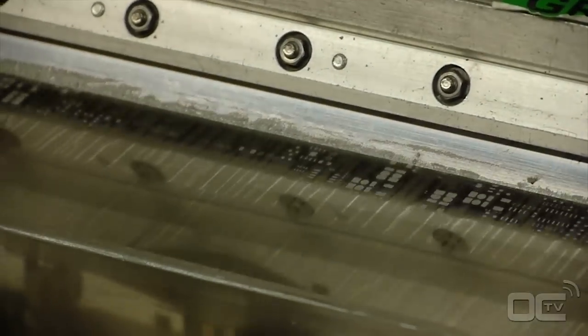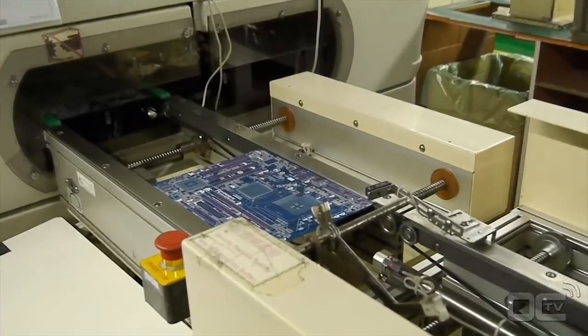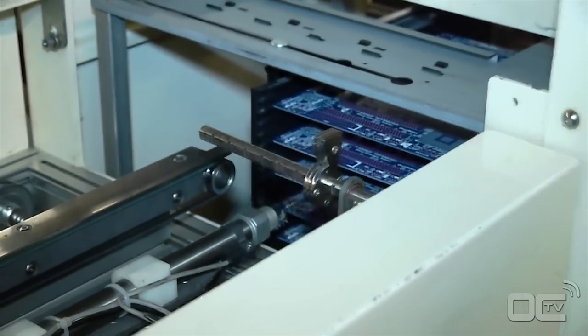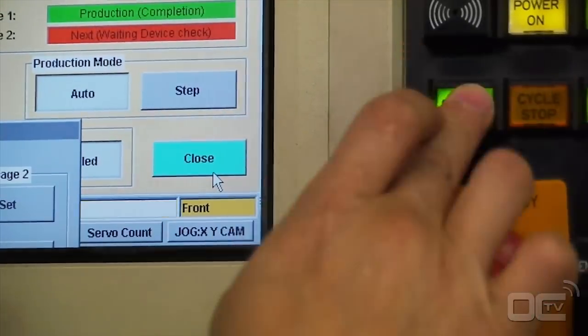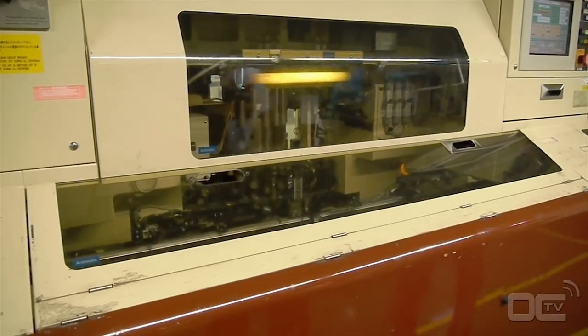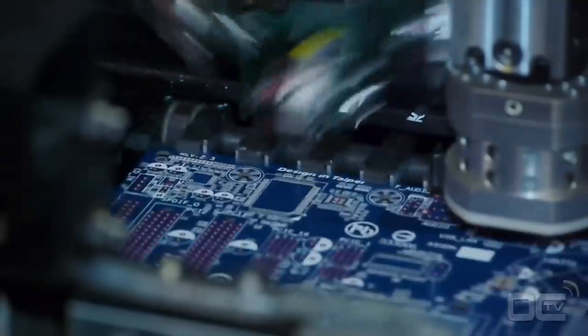The solder paste is applied to the PCB only where components will be placed. All motherboards today have really thin and small components directly placed on the board called SMDs. The high-speed chip placer can place from 5 to 10 components per second — that's really fast. Most of the components mounted by these machines are around a millimeter wide and must be very precisely placed on the PCB.